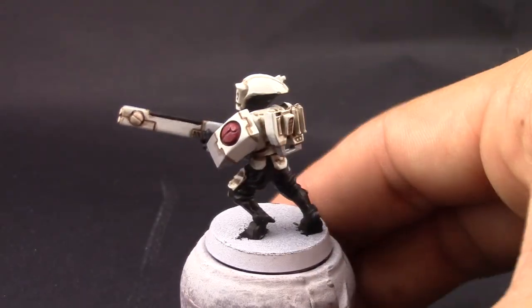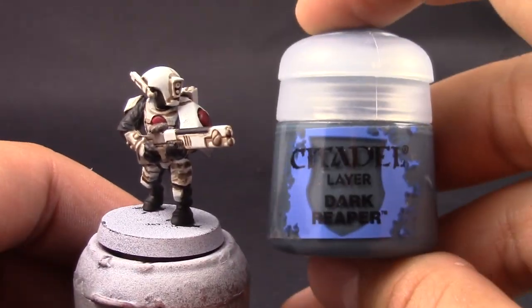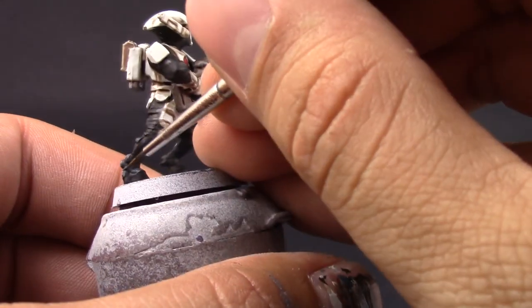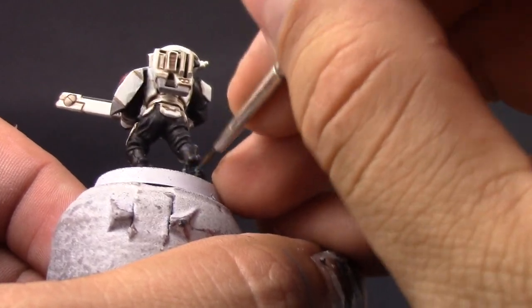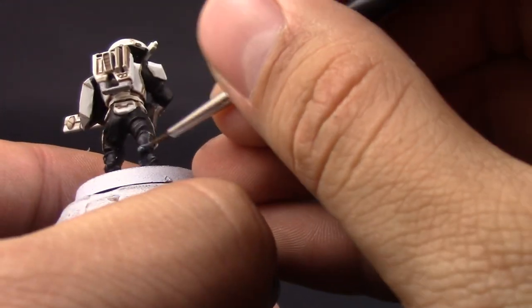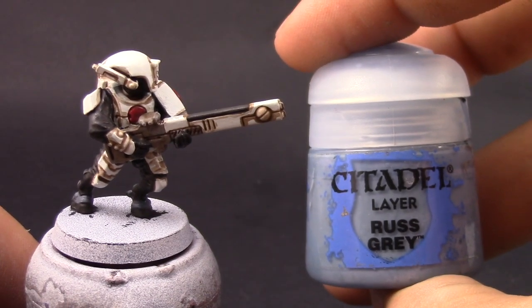This color is also going to completely cover the red and the gray. Next I'm going to use Dark Reaper — this color I'm going to use to base coat the skin of the model. You can use The Fang instead; it's a little bit brighter blue, but Dark Reaper will do — it was the color I had at hand, so I used that on the skin of the model.